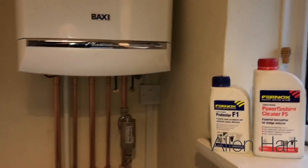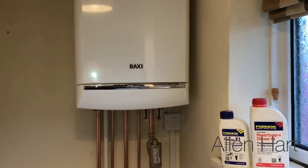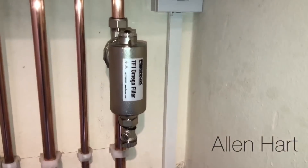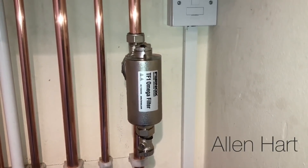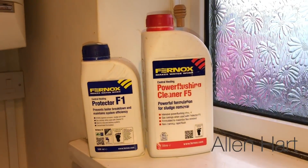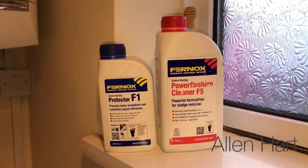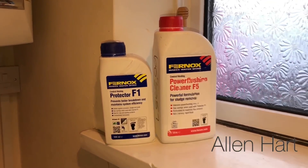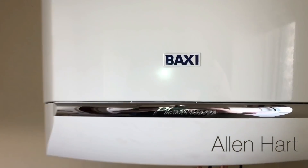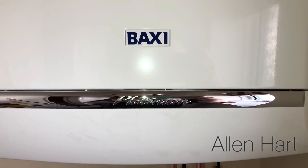We're just finishing off now. We've installed this Baxi Platinum, which comes with a 10-year parts and labour warranty. We've also installed a Fernox filter, which comes with a 25-year warranty. We've cleaned the system out with Fernox F5 and added Fernox F1 inhibitor protector afterwards to protect the system. Thank you for taking the time to watch our video on how to install a combi boiler.